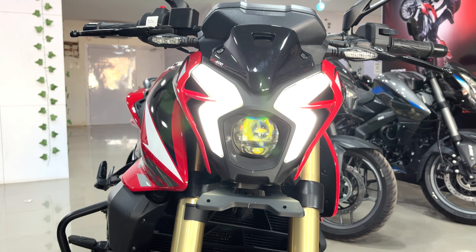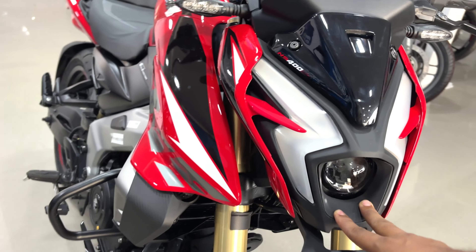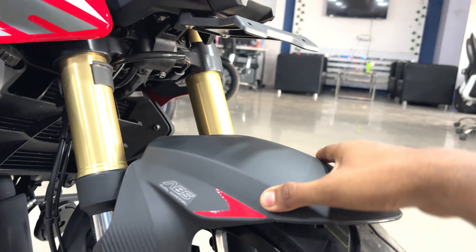Here you will get DRLs — what a dangerous look! Here you will get a LED projector headlamp, and the quality is very good.